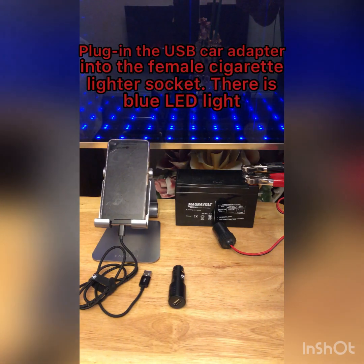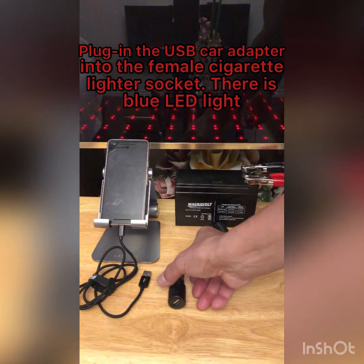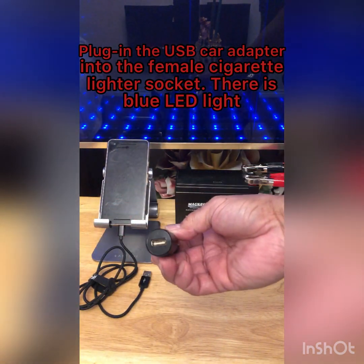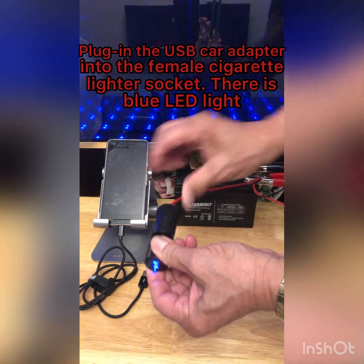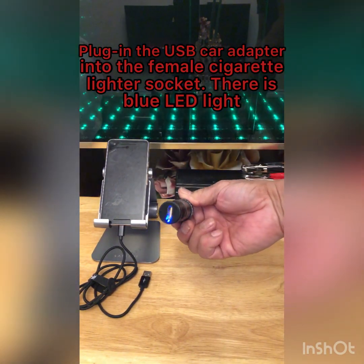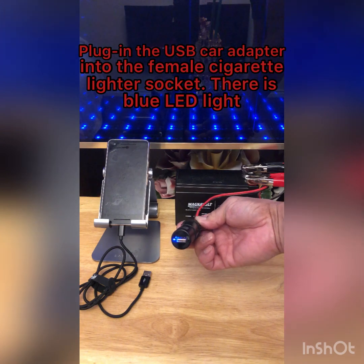Plug in the USB car adapter into the female cigarette lighter socket. There is a blue LED light indicating it is powered on.